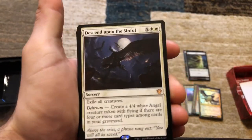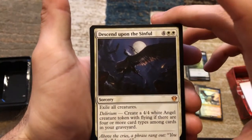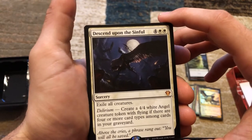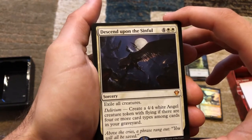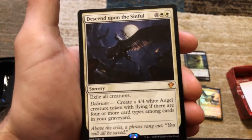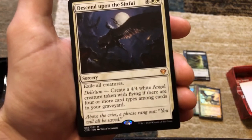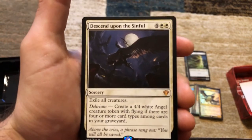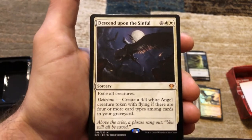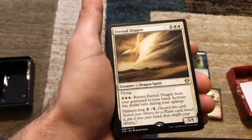Oh, we've got a mythic here — Descend Upon the Sinful! This is six mana, four and two white — exile all creatures. And if you have Delirium — four or more card types among cards in your graveyard — create a 4/4 white angel creature token with flying. Exile all creatures means they're never coming back.